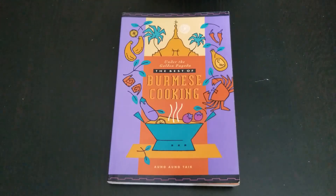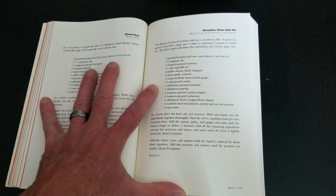The next recipe I'm gonna do is a beef and potato curry from Burma. This is the cookbook I'm going to use — let's check out the recipe. This is the recipe.